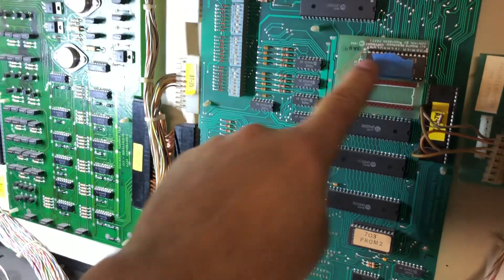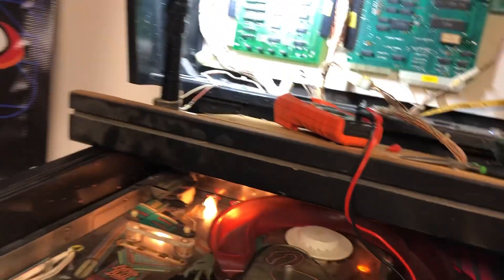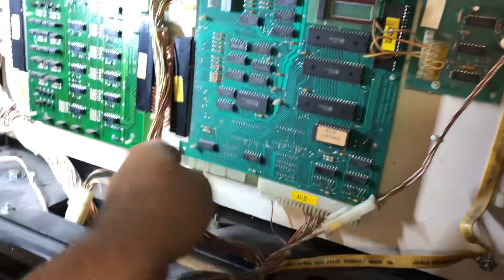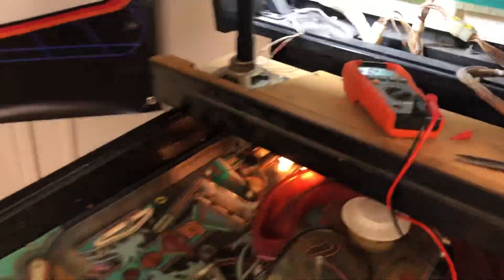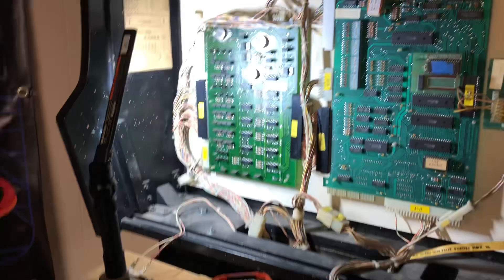Now you're not going to do anything. You're not doing anything now, are you? Let's shut it off again and turn it on. Now you don't even want to boot. Now you're being even more stubborn than you were. There we go. Yeah, almost.